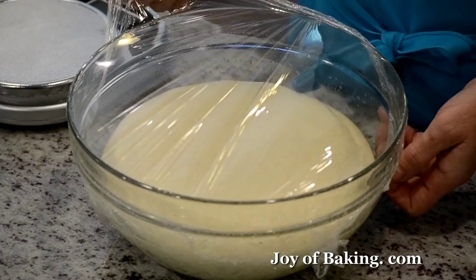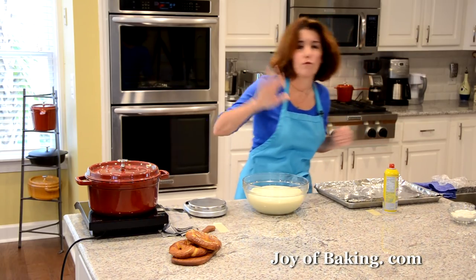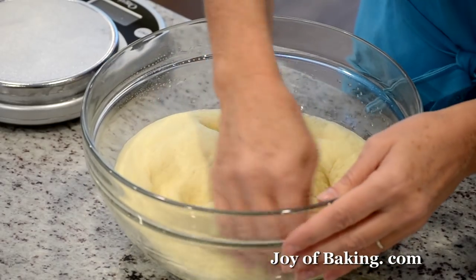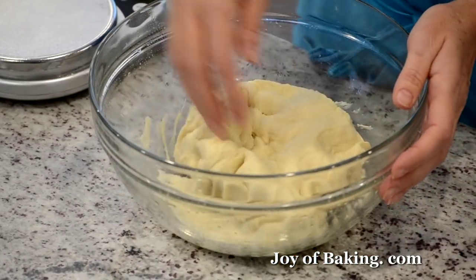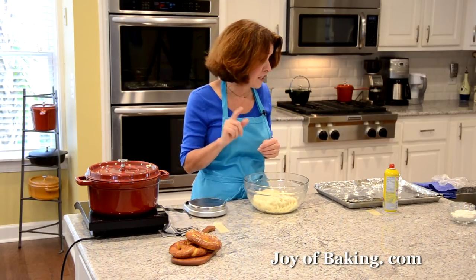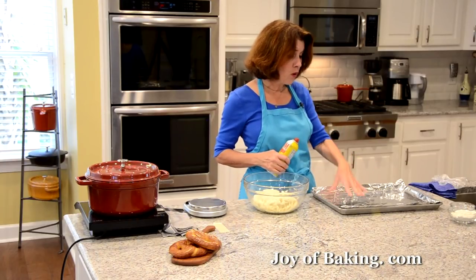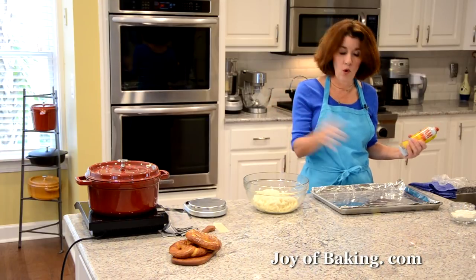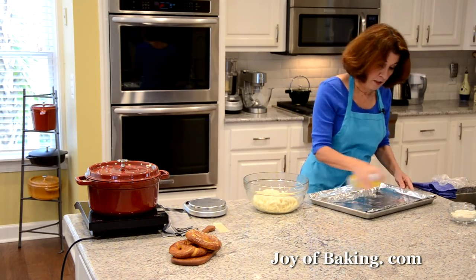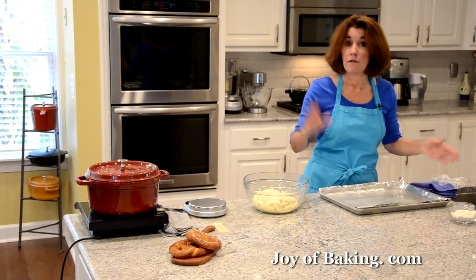Our dough has now doubled in size. Remove the plastic wrap, then take your fingers and gently deflate it and bring it together. At this point, preheat your oven to 450 degrees Fahrenheit, which is 230 degrees Celsius. You'll also need a large baking sheet lined with foil, well greased with oil and a pastry brush or a cooking spray — be generous because we don't want the pretzels sticking.